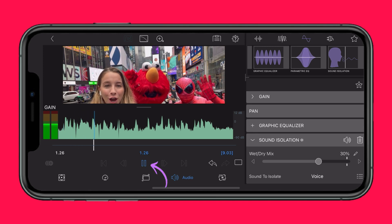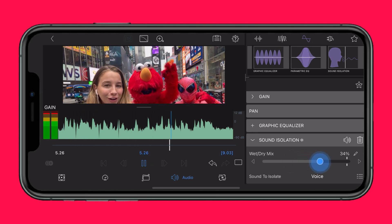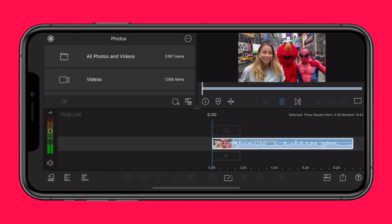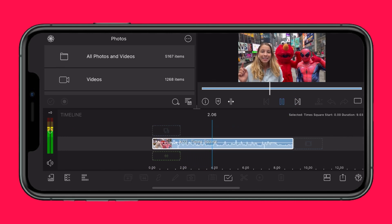Play back your media in the preview and slide to find the sweet spot that sounds great for your clip, being sure to reduce those background noises without stripping the atmosphere from your shot. And there you have it, cleaner audio in seconds, all without leaving LumaFusion.